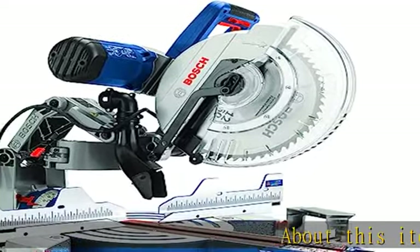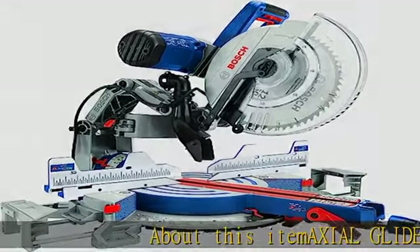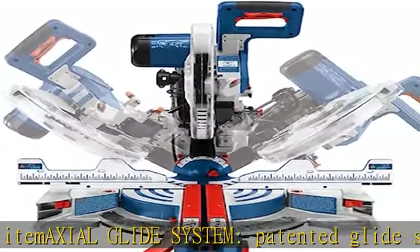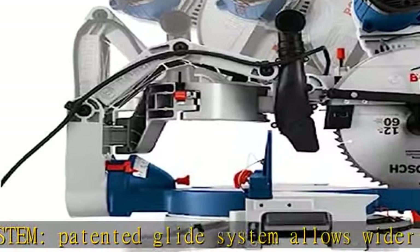About this item: Axial Glide System. The patented glide system allows wider cross cuts and better alignment while also being compact, saving you 12 inches of valuable workspace capacity.